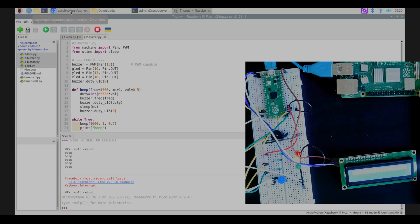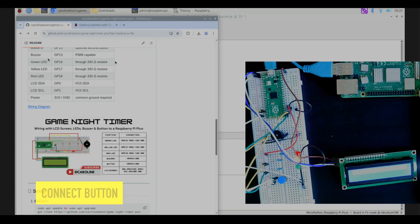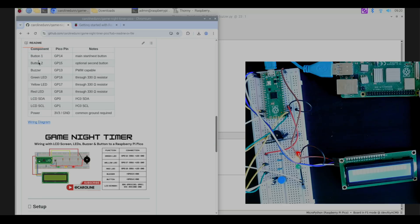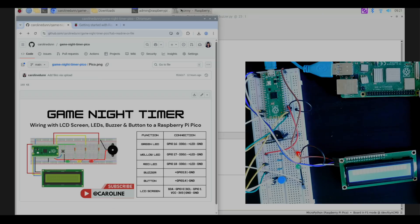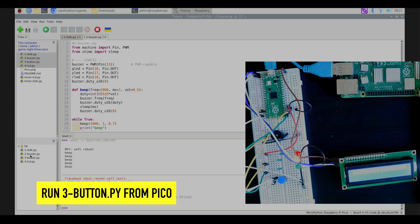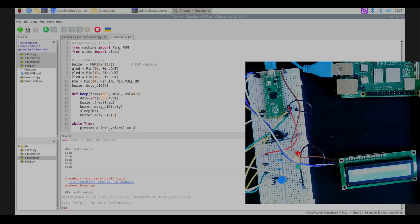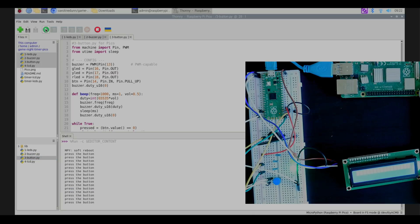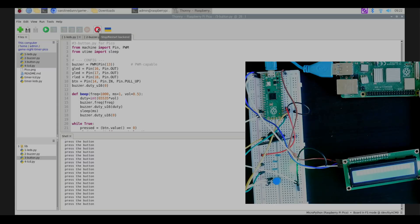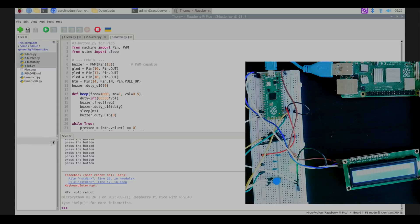Now let's check the button. The button should be wired to GPIO 14 — there's also a two-button version, but I prefer one button. Back in Thonny, hit the three bars, hit refresh, then open button.py. Hit play — it says 'press the button.' I press it and that's what's expected. I'll hit stop and refresh again.